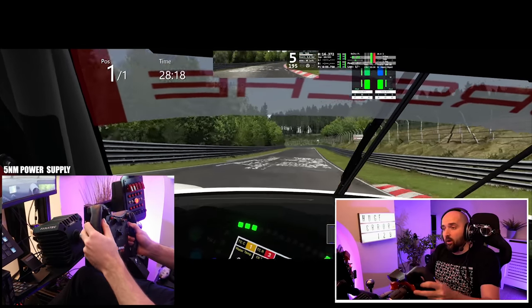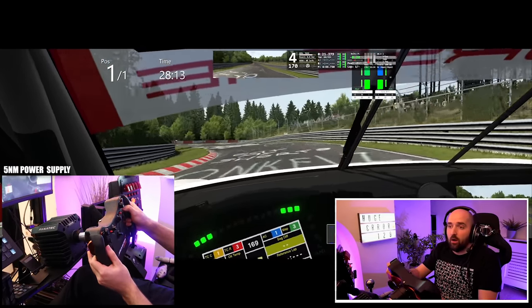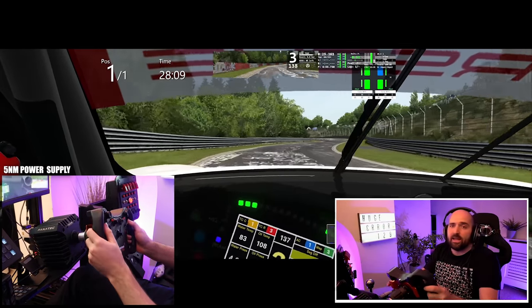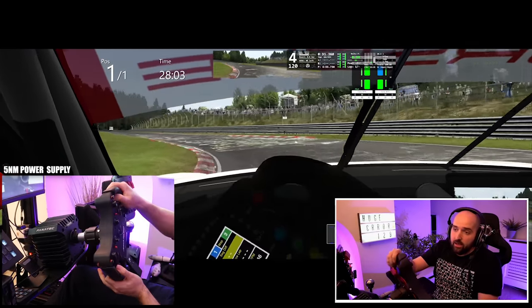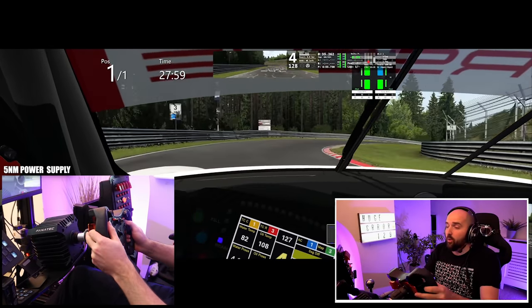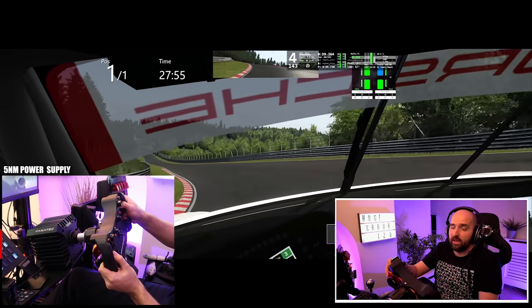No other driving simulator has as detailed and communicative force feedback as Assetto Corsa. Under the limit, on the limit, over the limit — the actual G load on the car, the amount of grip from the tyres, grip from the front, grip from the rear — Assetto Corsa has got it all. It communicates everything, it's absolutely amazing. If you drive it with a DD or well-set-up wheel, I don't see how anyone could come to any other conclusion. That is why we're in Assetto Corsa here.